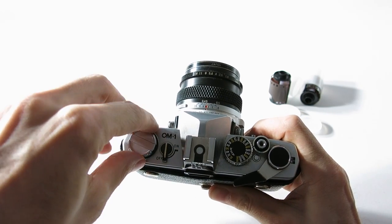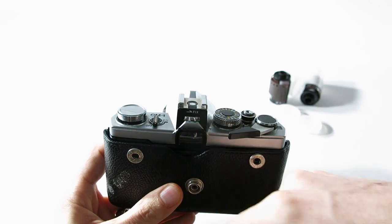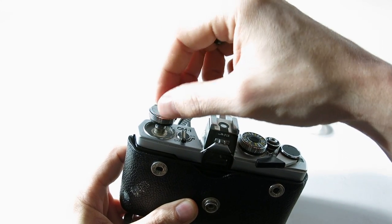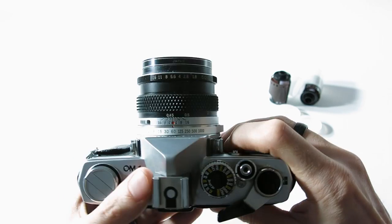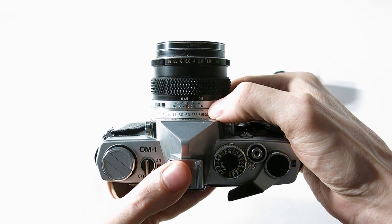This one here is your film rewind. When you need to pop the back off — I've got film in here so I'm not going to do it now — but once it's fully rewound, you just pull this up, you'll hear a little click, and it'll pop the back right open.